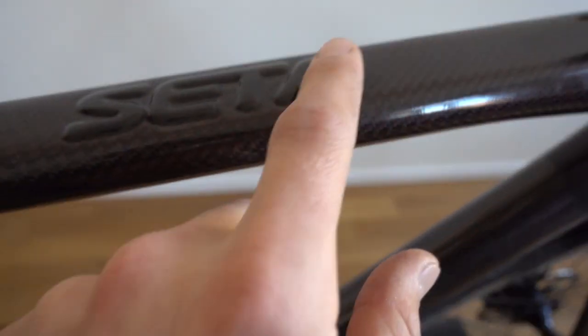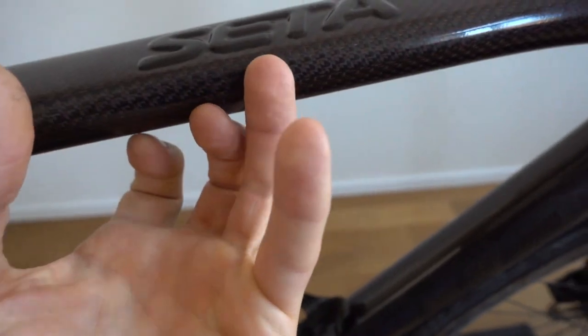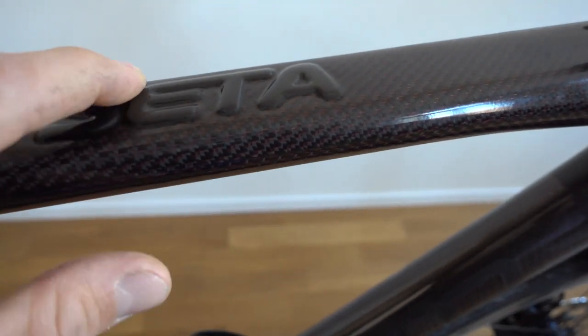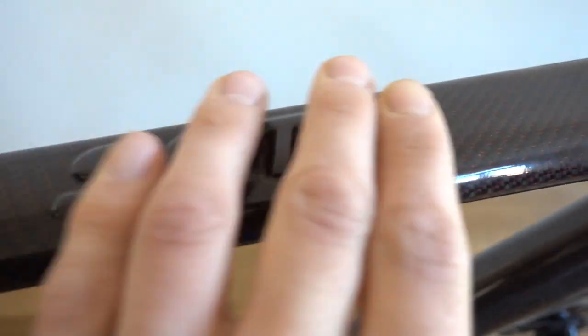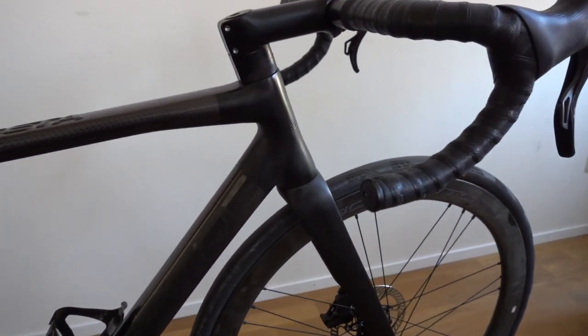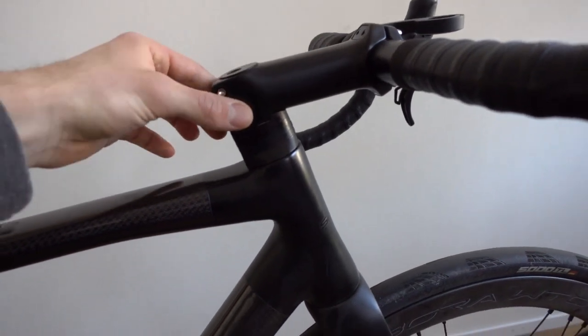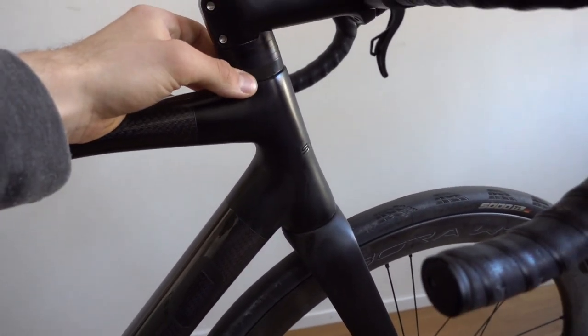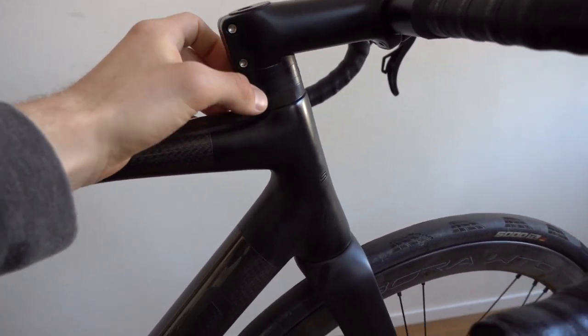You can see it here — they did it with a negative in order to bake the name into the carbon, so you have this nice font here that says Zeta. The special thing about this bike is it's their fully integrated disc brake road bike.